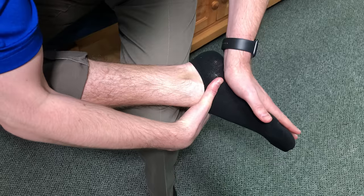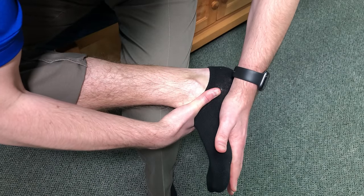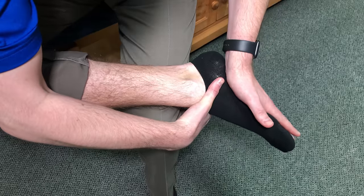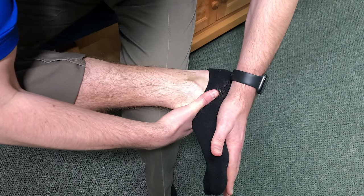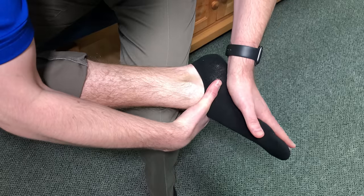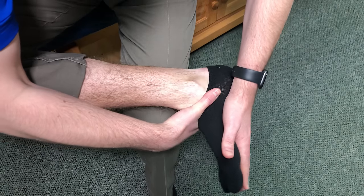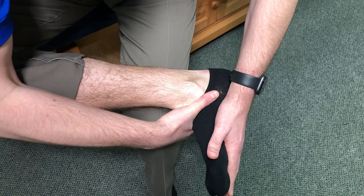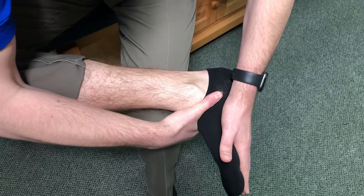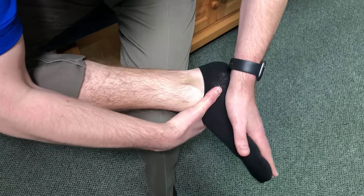Hold it for a little bit, bring it back down, and do this about 10 to 15 times, nice and slowly, only to your comfort level. Obviously, if you start to feel any pain, back off and stop immediately. Do this a couple times a day if you are having talus impingement, especially right at the front. It just helps loosen it up, and you might find that it helps with pop and cracking sounds and just general overall range of motion.